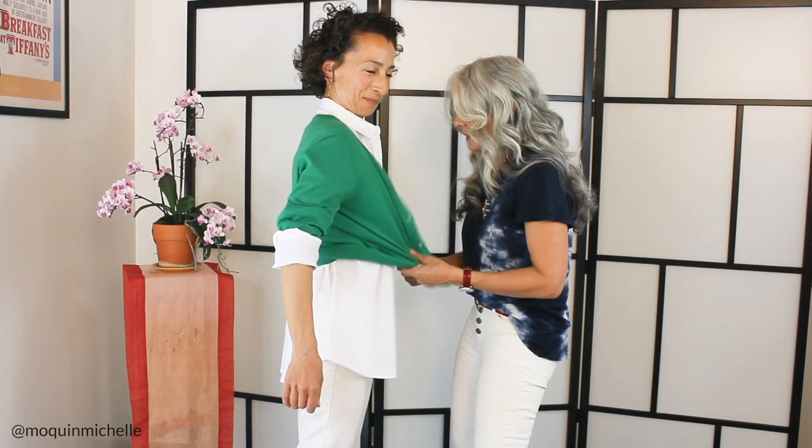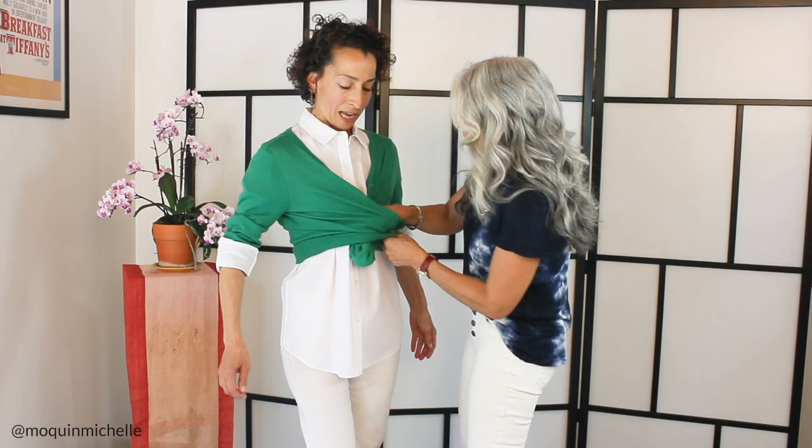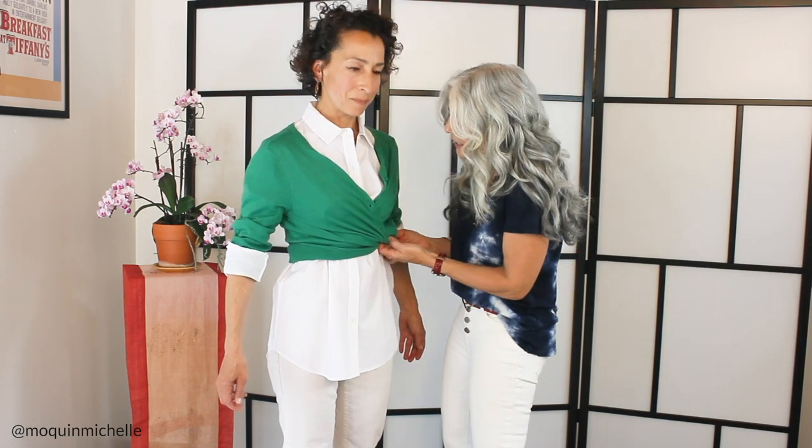This is Sharon's idea — the dancer's wrap, or dancer's shrug, where you just crisscross it in the front and you tuck it under. And then we've got this really fun, interesting look that is really pretty with a button front shirt or any other top.